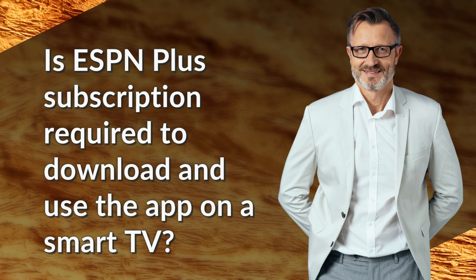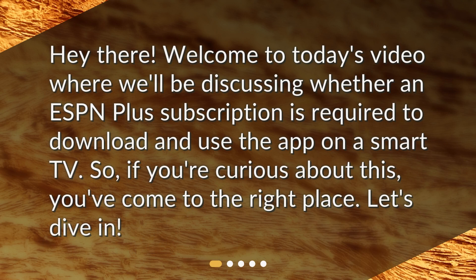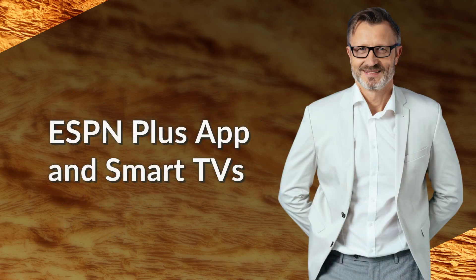Is an ESPN Plus subscription required to download and use the app on a smart TV? Welcome to today's video where we'll be discussing whether an ESPN Plus subscription is required to download and use the app on a smart TV. Let's dive in.